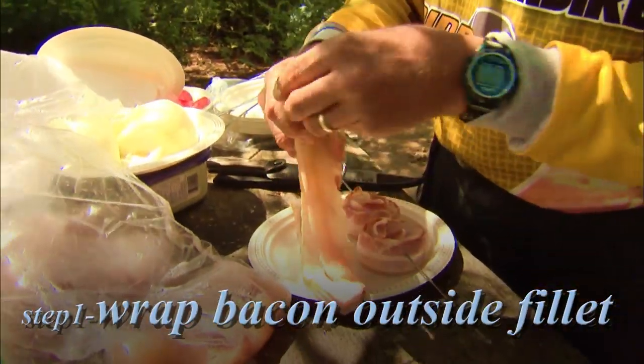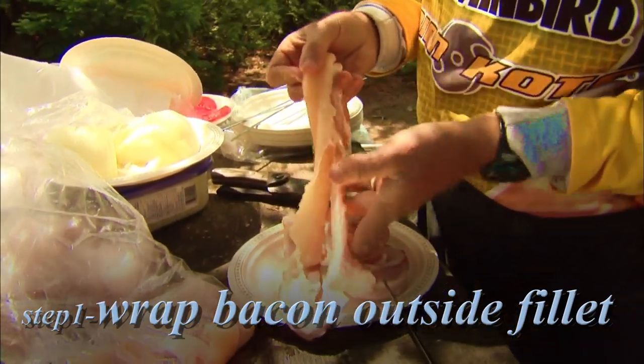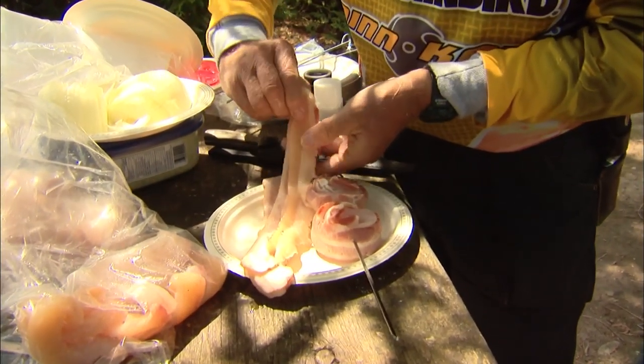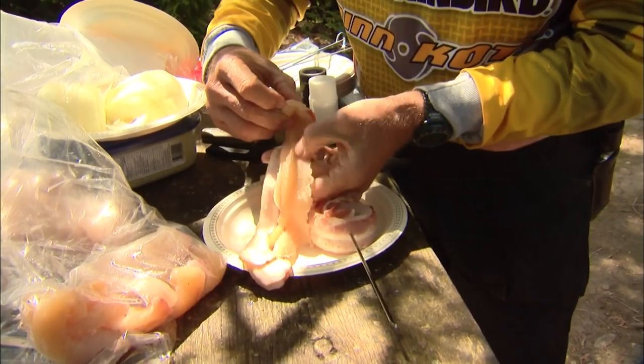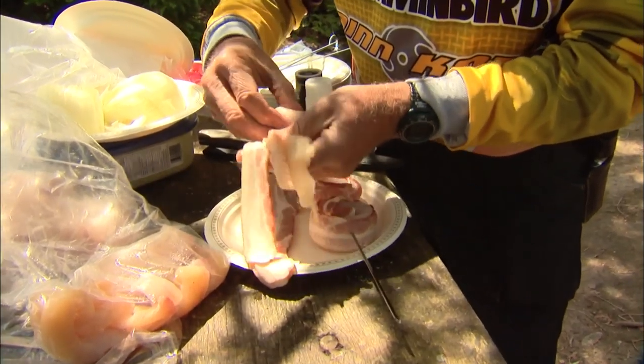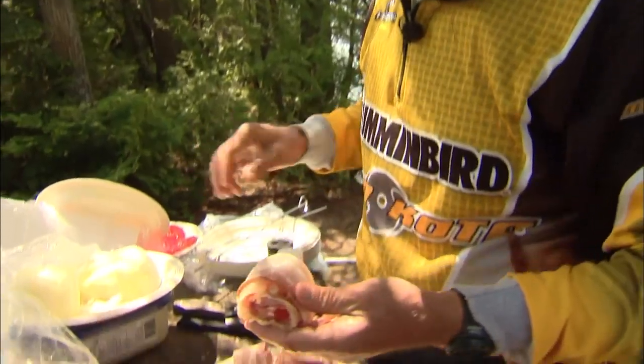I'm placing it on a strip of bacon, just the same bacon that you use for breakfast. It's very important that the bacon is on the outside of the strip. You start rolling it so that the bacon is on the outside. That way, when it's cooking, the fish won't fall apart — because if you cook fish without the skin on, or if it's not whole, it'll fall apart.